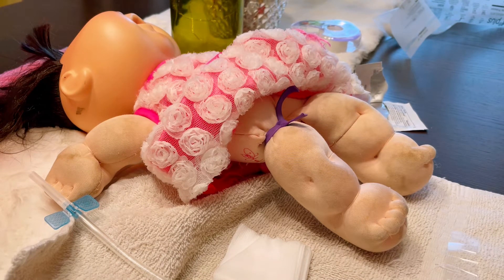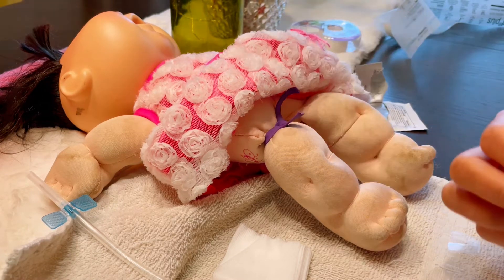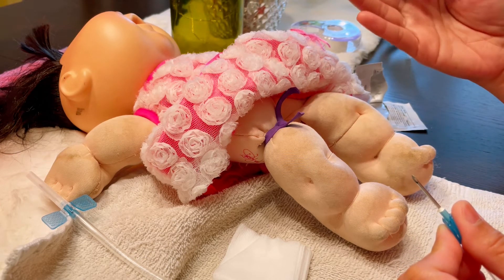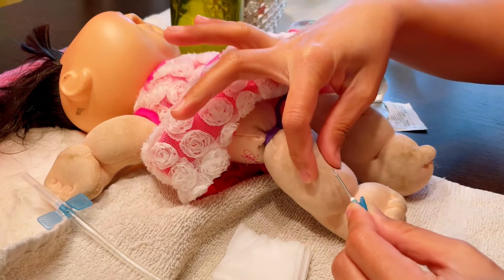Now I'm ready to cannulate the patient. If the patient tells you they have a preference for where to be stuck, check first for aneurysms. If an area looks shiny and dark, avoid it — those spots are prone to prolonged bleeding at the end of treatment. Educate the patient: explain that you need to stick where it's not shiny or dark, because they may bleed longer there. You are their advocate.